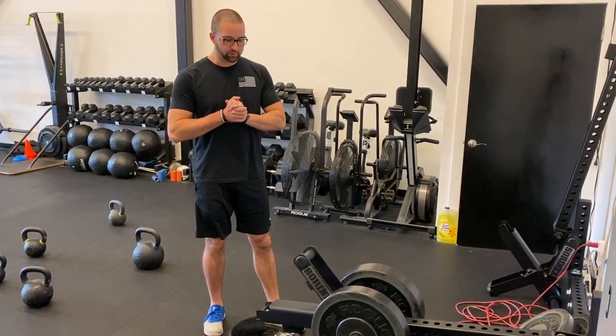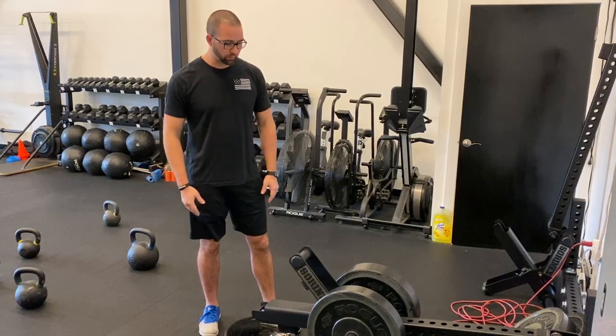What's up? This is Coach John. Today I want to talk about one of our new pieces of equipment called the belt squat.